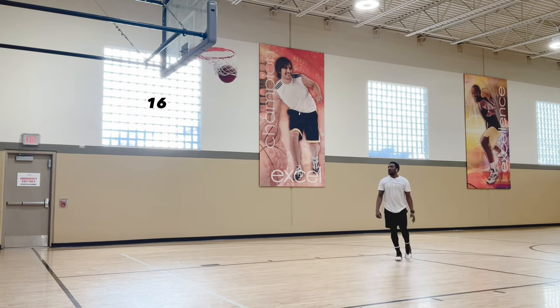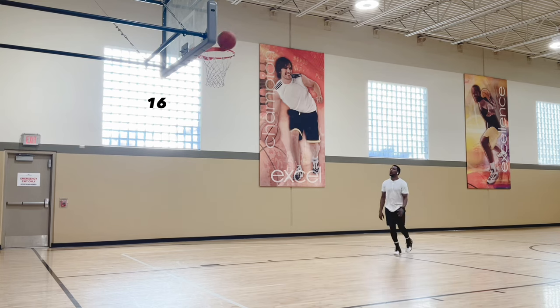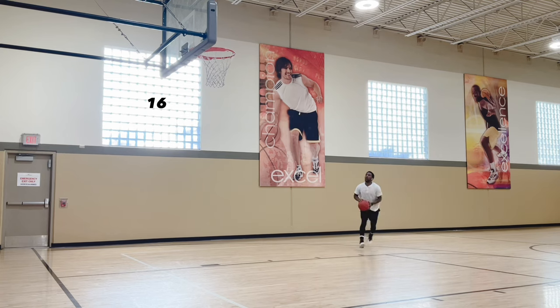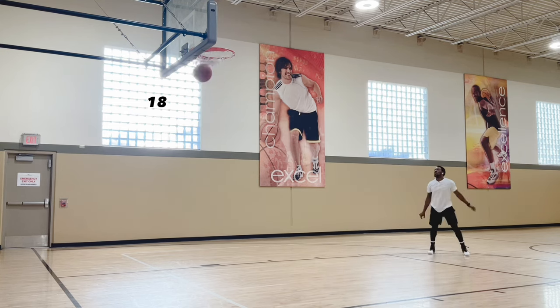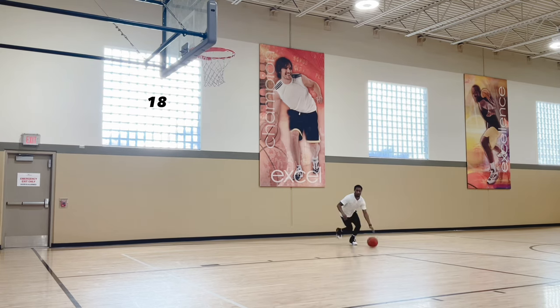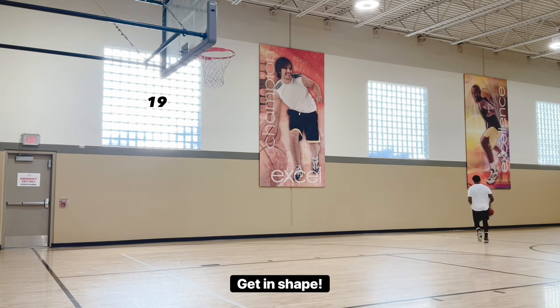Catch and shoot, partner shooting, stationary shooting — all that stuff is good. But you need to work on game-like movements, going full speed. Even if 25 is too much, do 10, take a little break, do another 10. But when you can get to making 25 — not 25 straight, but going until you make your 25 — you're getting some cardio work in too.